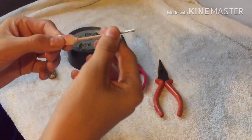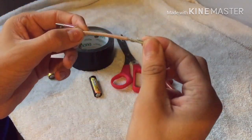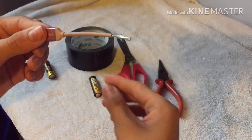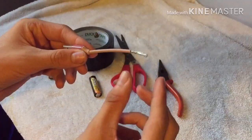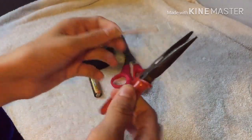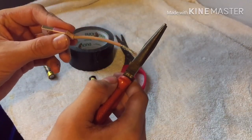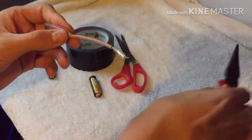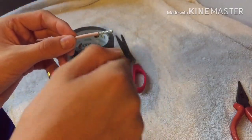Take the USB cord and cut it about three inches, so make the actual cord like two inches and then one inch. How you do that is you take pliers or wire cutters, you snap it, and after you do that you get a knife and start carving away at it until you have this.